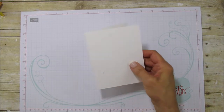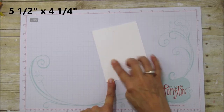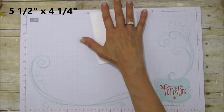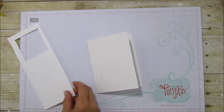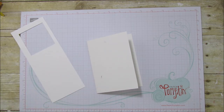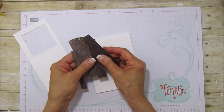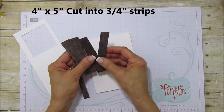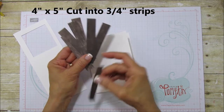What you're going to need is a piece of thick whisper white — five and a half by four and a quarter — and some scrap whisper white to stamp on. We're going to do it a little differently this time; I'm going to use an anchor instead of the car. I also took a piece of the wood texture designer series paper and cut it to four by five inches.